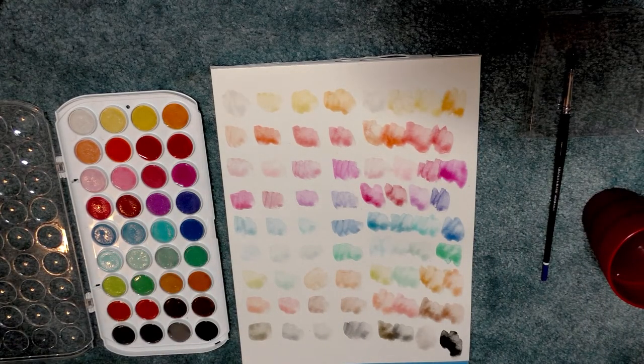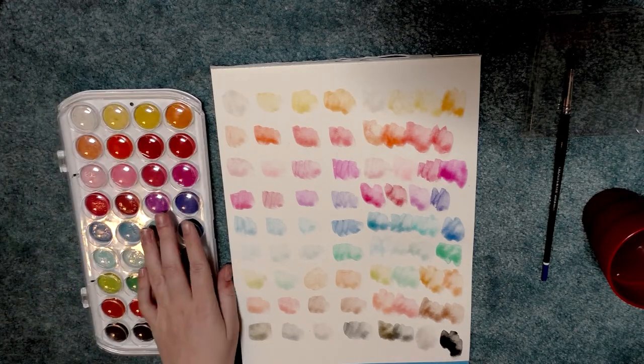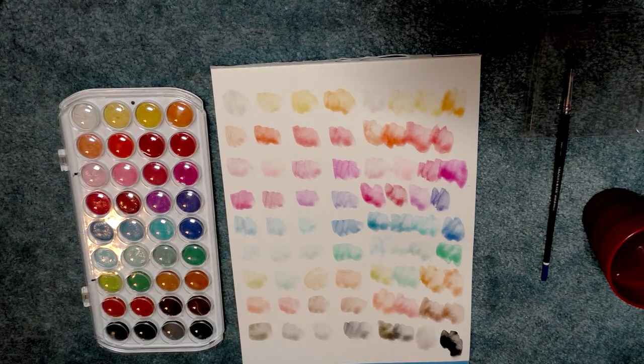My wholehearted recommendation is to skip the Daler Rowney Simply watercolors — they're not worth your time, they're not worth your money. If you want some cheap watercolors to do some brush lettering, card art, or watercolors that don't have a lot of layers, I highly recommend the Artist's Loft watercolor set for that purpose. It seems really good. I also recommend the Sakura Koi field sketch sets.